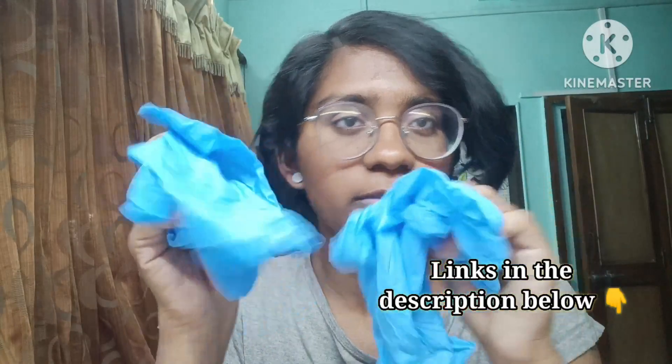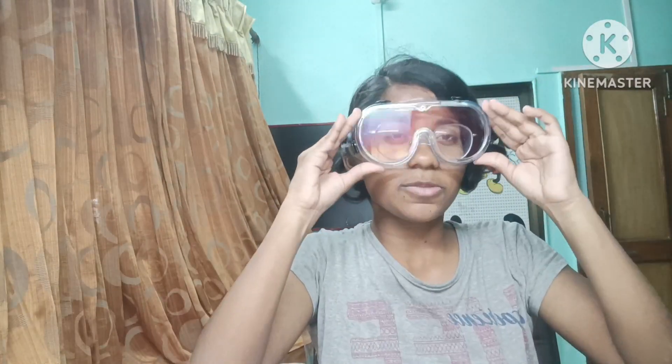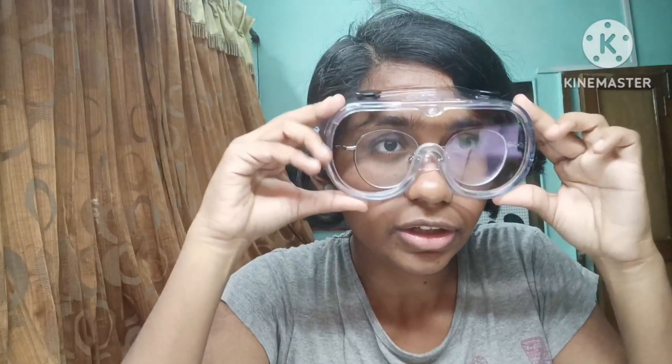Before starting the resin artwork, make sure to protect yourself by wearing safety materials. This is the eyewear which I'm going to wear now. Before ordering these goggles, I was pretty worried because I always wear spectacles — I can't remove them, otherwise I won't be able to see properly. But just look at it, it fits perfectly!